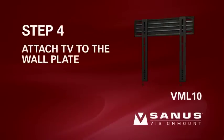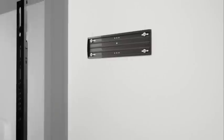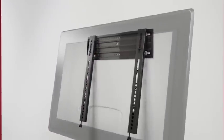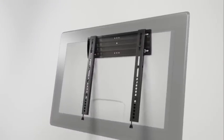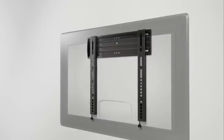Step 4. Hang the TV on the wall plate. Please note, before proceeding, verify that the wall plate and brackets are firmly fixed to the wall and the back of the television respectively. With the help of an assistant, hook the brackets over the ridge on the top rail of the wall plate. Slide the TV left or right on the wall plate to its final position, then gently let the brackets settle against the bottom of the wall plate. You will hear an audible click when the brackets are locked into place.